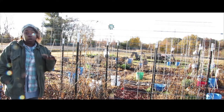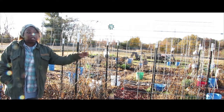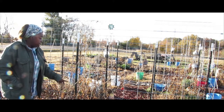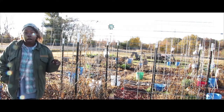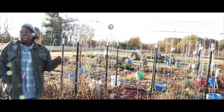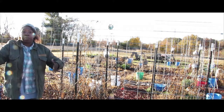Anyway, some pros and cons to cattle panels. This was our first year using them — this used to be all soybean field and we're slowly building it up. The first thing, and obviously it's a space saver. This was, I think, ten Arkansas Traveler plants and we had a ton of tomatoes on here. With cages you can only put one plant per spot, and the cages take up so much room trying to keep them trimmed and pruned.